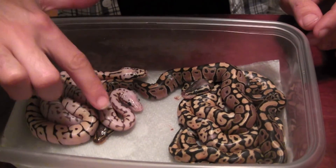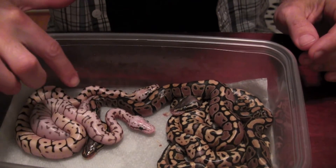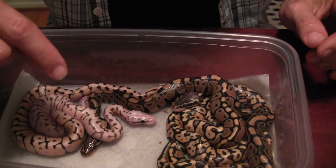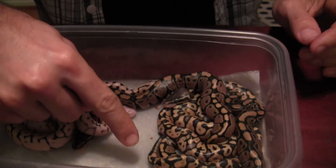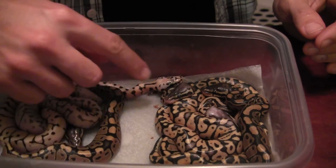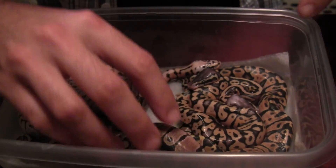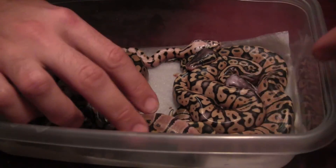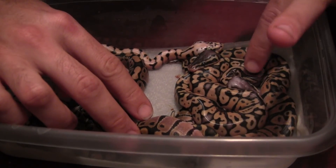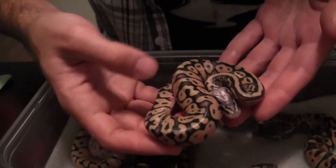If you want to take a close look, I can point out each individual one so we can get a better look. This light-colored one here is the killer bee, and this darker yellow and black is the bumblebee. Here's one of the normals and another one of the normals. Let me undo this little pile of snakes and show you the pastel. Here's the baby pastel and the super pastel right next to each other. You can see how light-colored the head is on the super pastel — this is a really, really cool-looking snake.